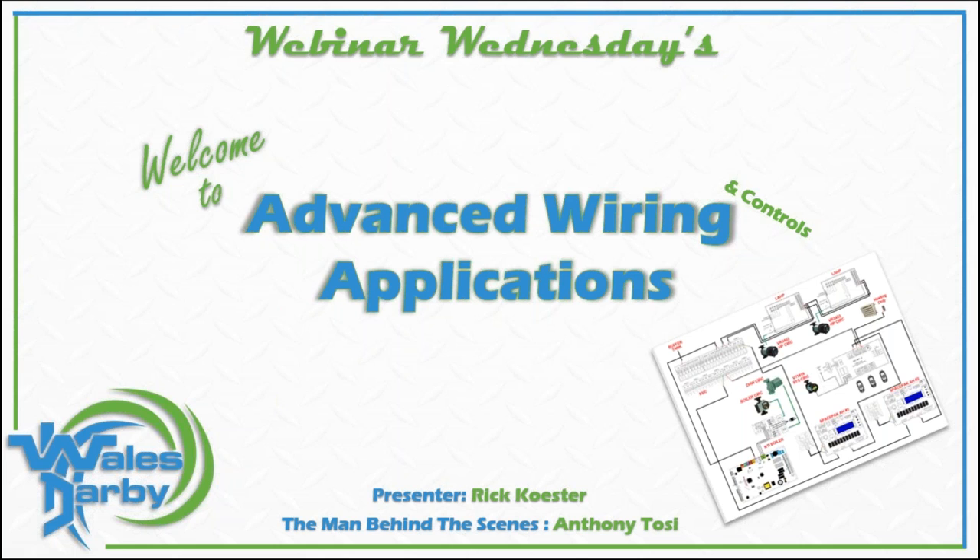Alright guys, we're just moving a couple things here. We're going to get started. Thank you for joining us this morning. Welcome to Advanced Wiring and Controls Applications Training. You've got myself, Rick Costner, and the man behind the scenes today, Anthony Tassi.